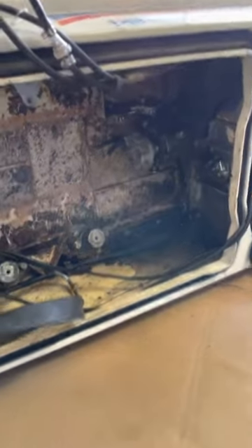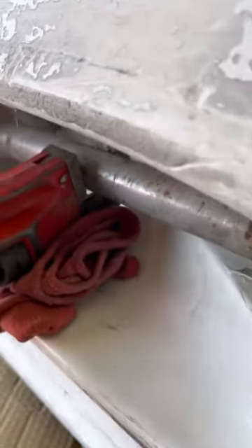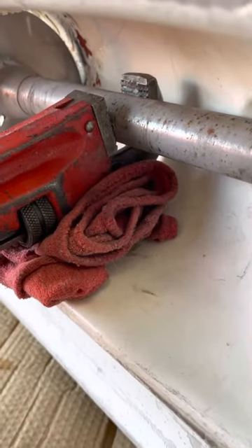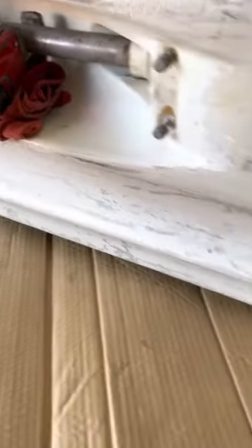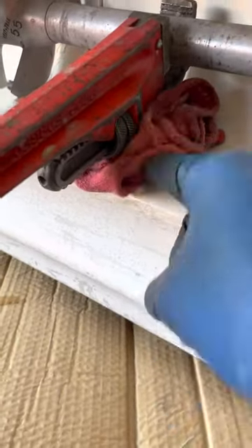First things first, you gotta hold the drive shaft still. You'll see I have a broken screwdriver here — there's a hole right here I'm currently covering. Don't use any of these, it's not worth it. Get the pipe wrench, and I've got a rag here so it doesn't damage the hole. Pipe wrench is definitely where it's at.